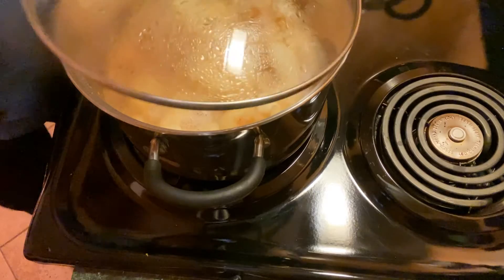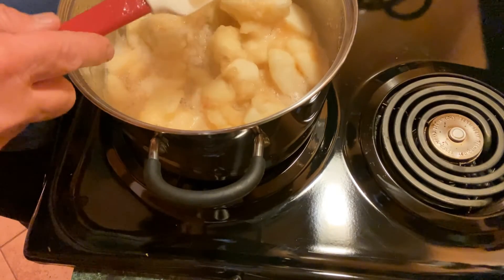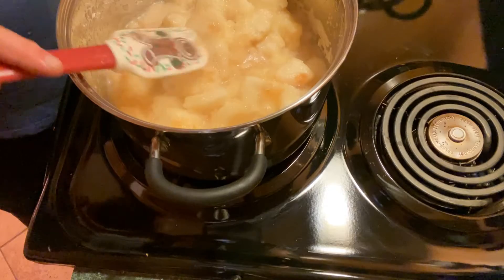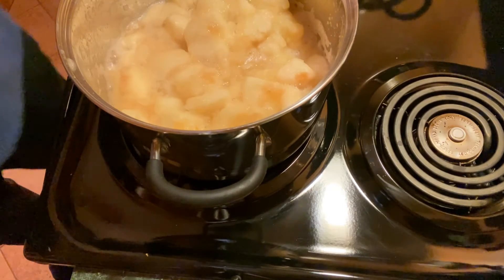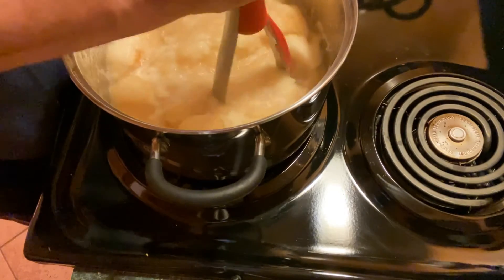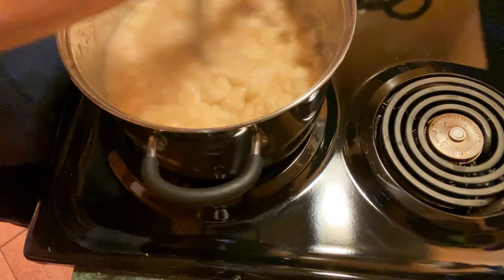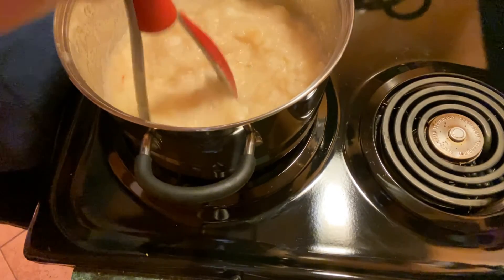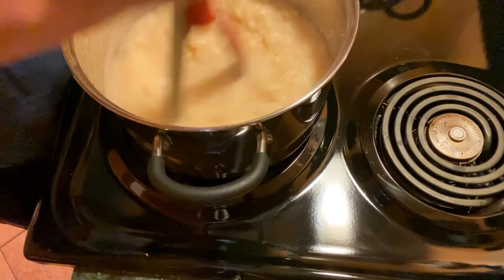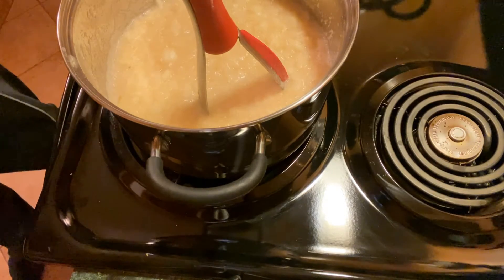We've been going about 15 minutes at this point, and you can see as I stir them, part of these are totally mashed and some are still intact but very soft — that's exactly what you're looking for. What I'm going to do now is take that potato masher and mash these up. You can mash them to whatever you like: if you like a chunky applesauce, keep them chunky; if you like smooth, keep them smooth. You can even put them in a blender if you want it very smooth. I like the little chunks, so I'm going to keep some. I'm going to turn this off now and remove it from the stove so it stops cooking.